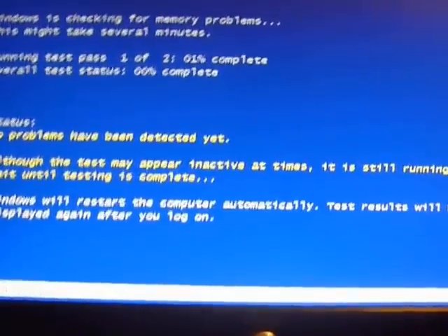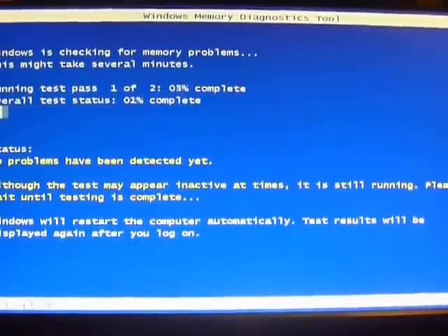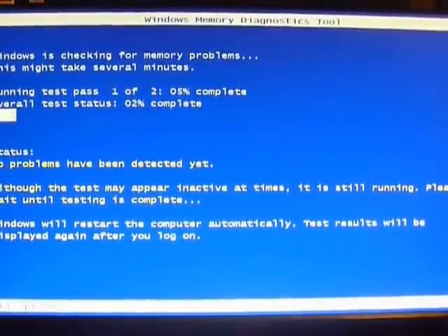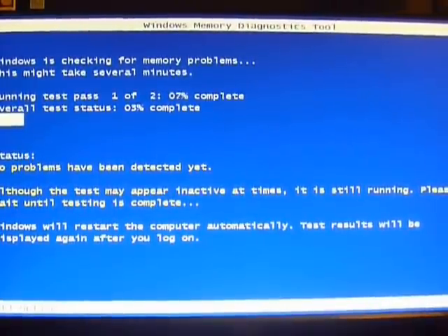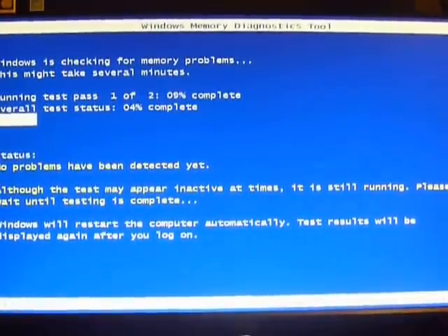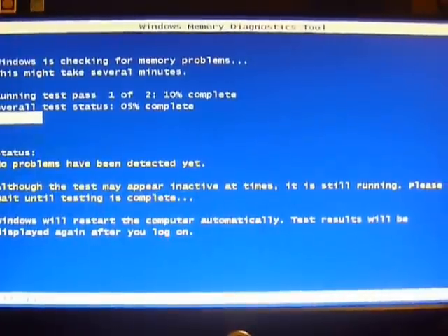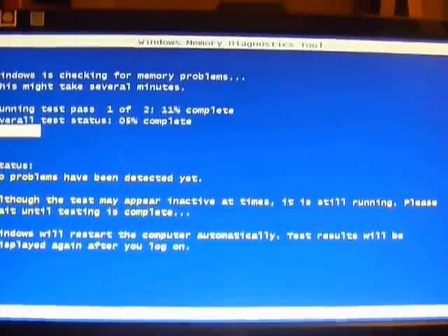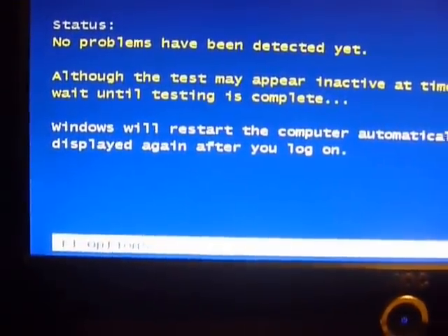You don't have to do anything — it will run its own Windows memory test. I'm assuming if it finds anything it will let me know, so this probably takes a while. This is only the second time I've run a memory test. At the bottom left it says F1 equals options.